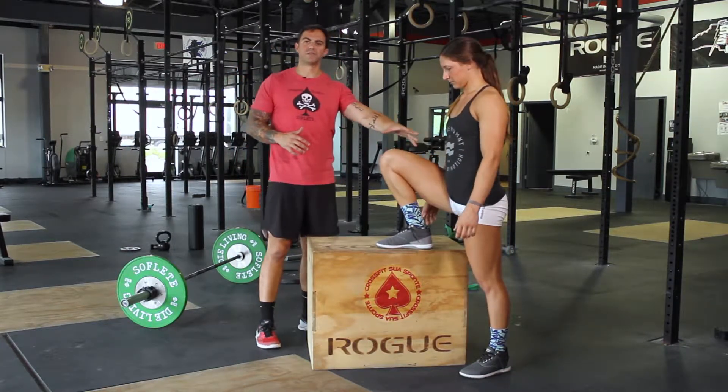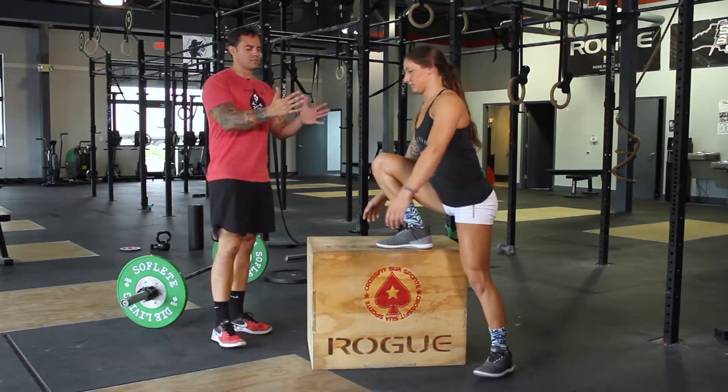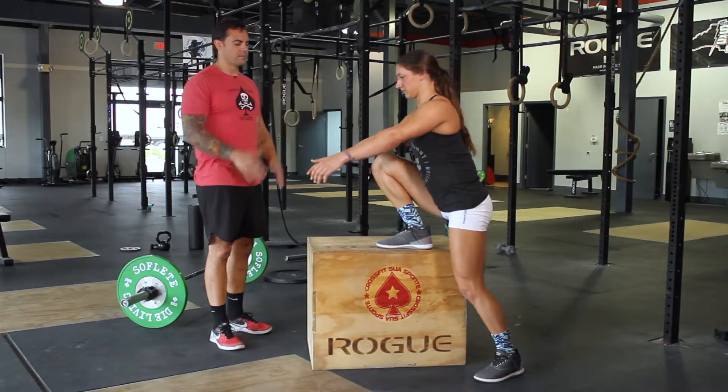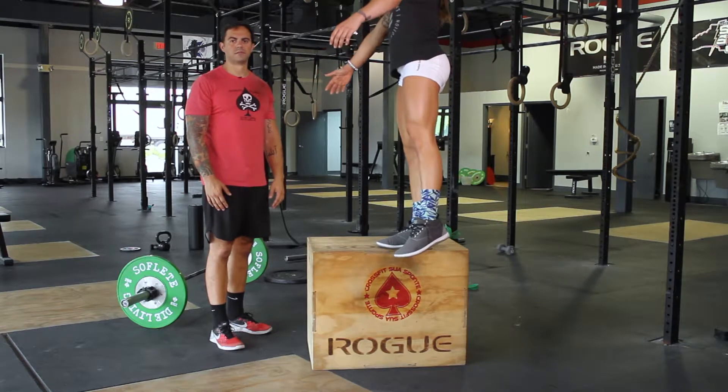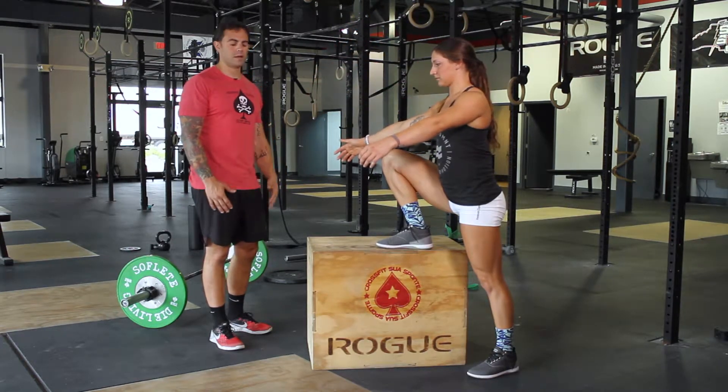If you notice, it basically mirrors the bottom of a squat. What she's going to do is transfer her weight to one side and then stand up into a complete standing position, and then lowering yourself back down. So, elevated pistol squat.